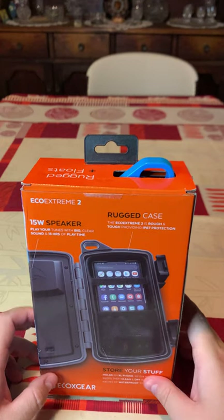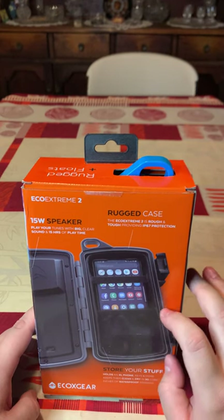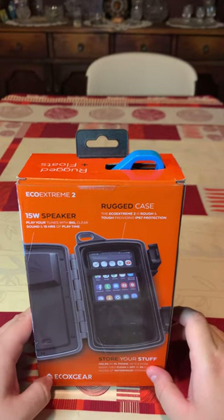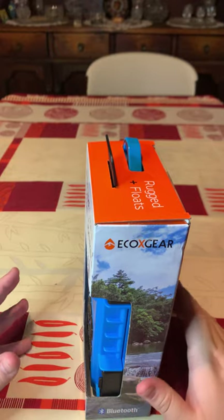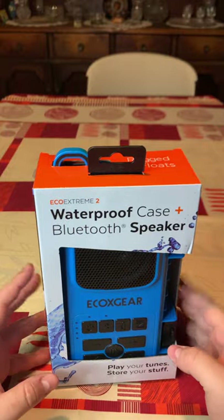As you can see here, we have the speaker on one side and the case on the other side with a phone inside. You can see the storage space — EcoX Gear. You can really see the great design and colors they have for their boxes. So that's basically what we're going to be reviewing today.